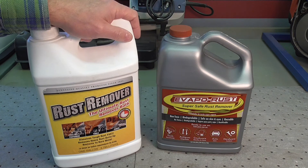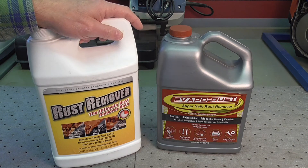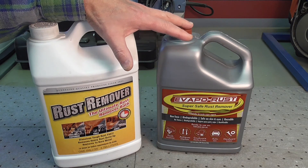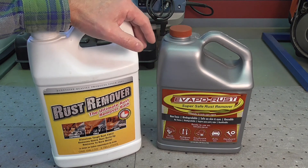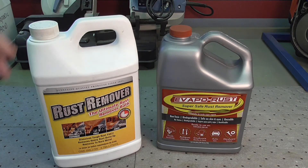If an item is particularly rusty with heavy built-up layers, I'll normally wire wheel it or take it to my blast cabinet to remove the worst of the rust before immersing it in the liquid. This saves time. I found that if an item is very heavily rusted — like the inside of that Yamaha fuel tank — these products can struggle to get all the way down to bare metal. So I strip the part mechanically first, then finish the process by immersing it in the product, and it will strip right down to bare metal.